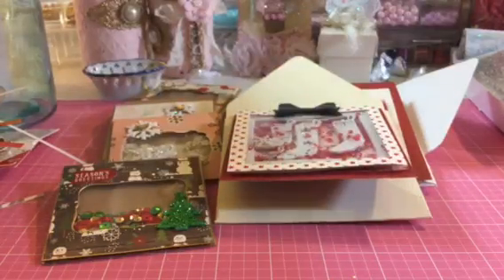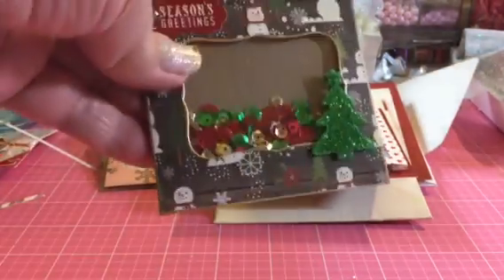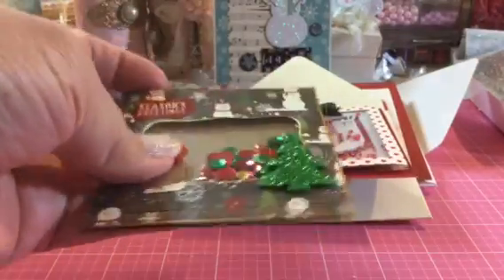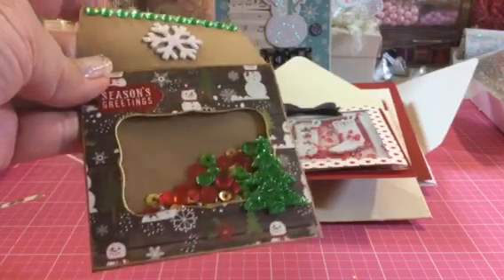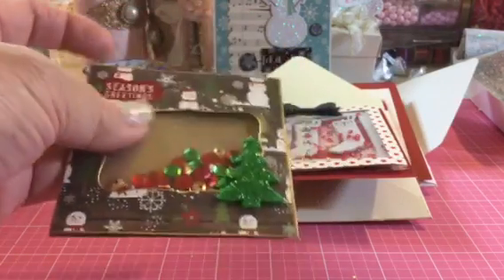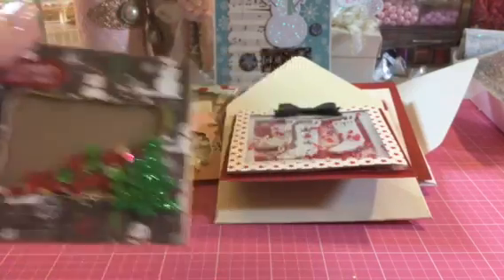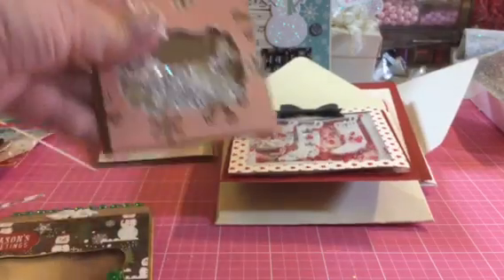So I wanted to show you that. And then I've been making a couple of cards, so let me show you those. Nurse Tara sent this one to me and I want to make some like this. Having it in front of you is really helpful to see the materials and how it's done. So she made that and I made a few myself.